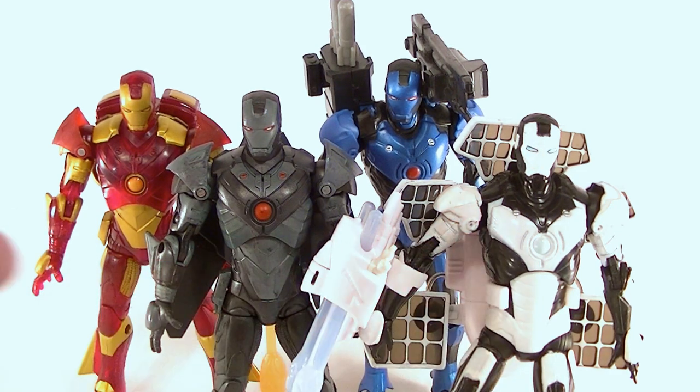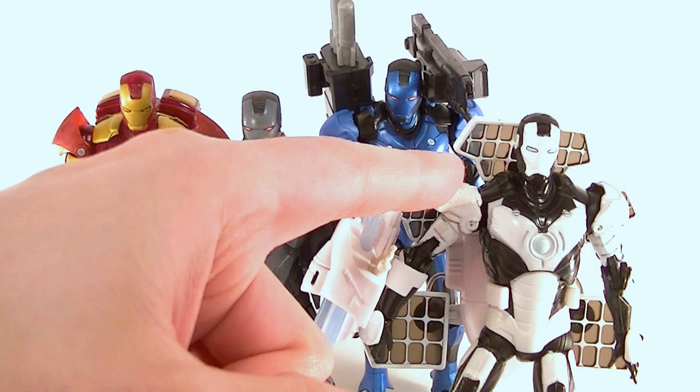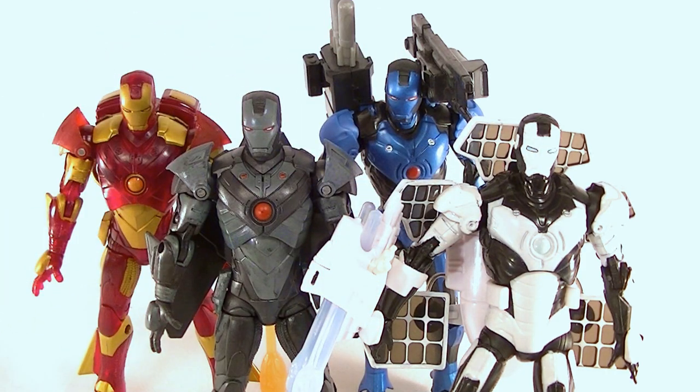These are really just two different molds. We have the Inferno one and the Stealth Strike, which are the exact same figure minus the backpack, paint, and plastic. And these two are the exact same figure as each other minus paint, plastic, and accessories. These two are actually the same as the Mark II and some of the standard Iron Man figures as well.